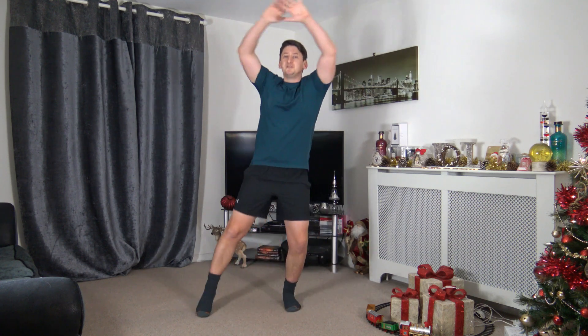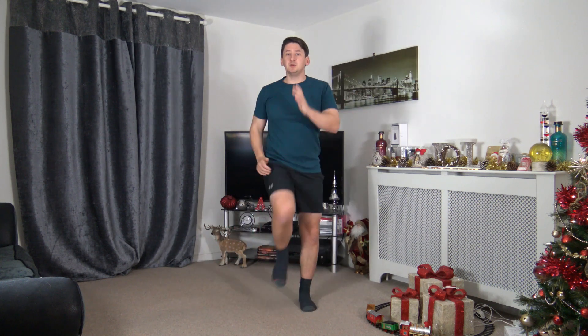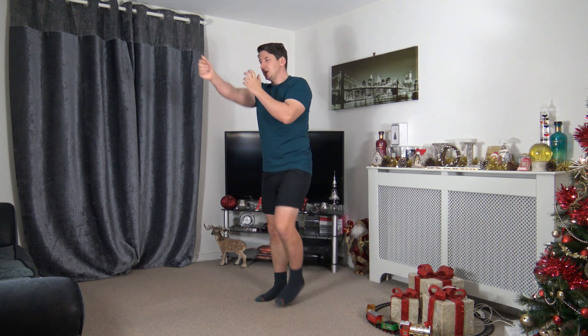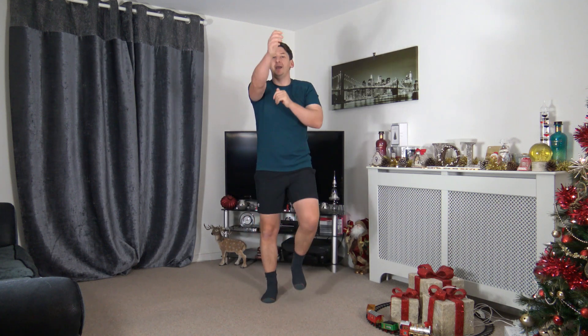Coming back to a march with some punches out in front — in five, four, three, two, one. Back to a march, extend those arms out with those punches. Try not to over-extend the arms — a nice soft lock — good job.